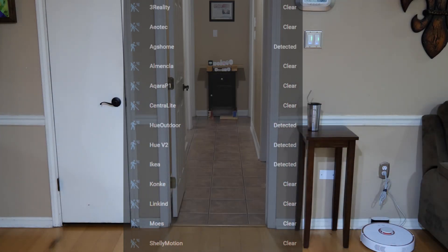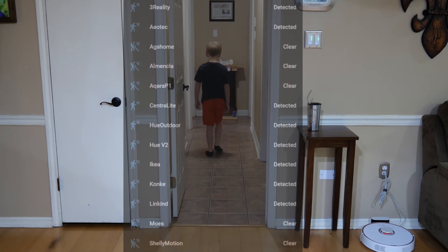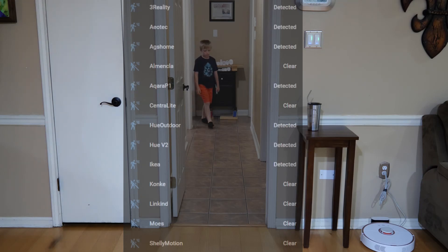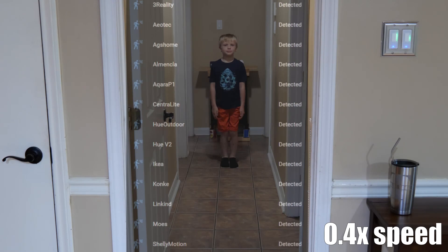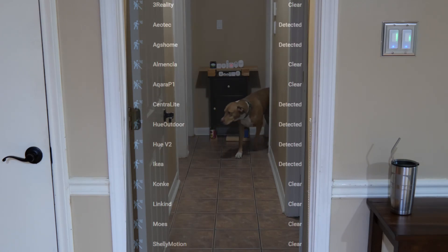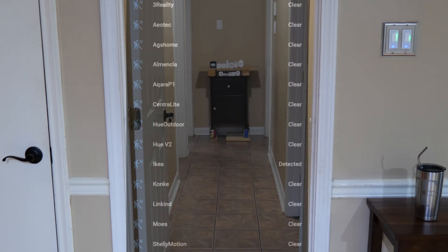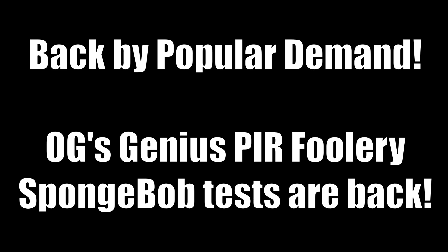I'll just say that in this test, the Phillips Hue just knocked it out of the park again — and that Phillips Hue Outdoor is insane for how much it picks up and the view it covers. It really is a 'you get what you pay for' situation. The Centralite one also did a great job. I still like the Lenkine — great price ratio for what you get. The new Aquara P1 I was really hoping would do better since you can configure sensitivity and timeouts, but it had some weirdness to it at times.